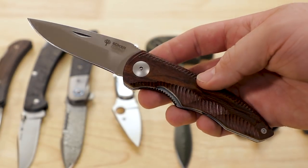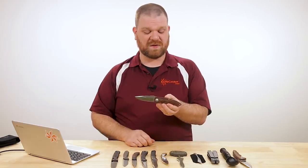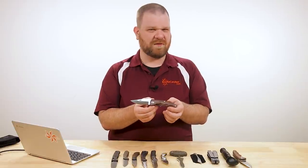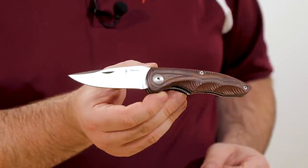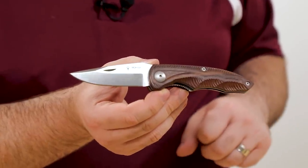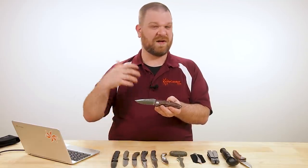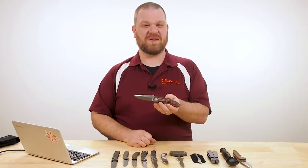If you just want a simple liner lock but don't care about one-hand opening and want more of a classic look — think of it sort of as a liner-locking version of a classic knife like the Buck 110 — this version could be more appealing for some folks who don't have to deal with that law.